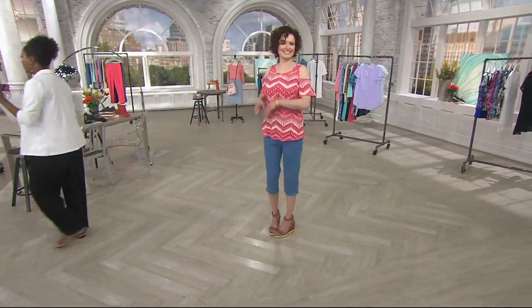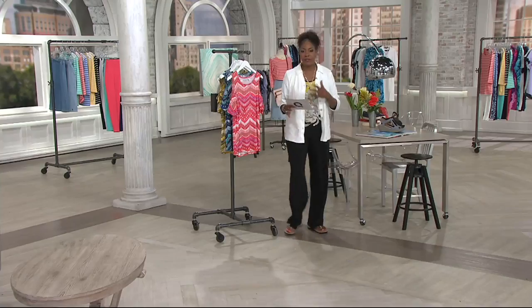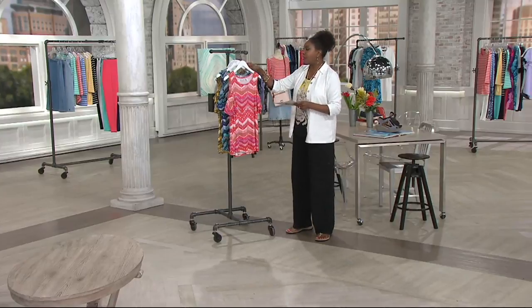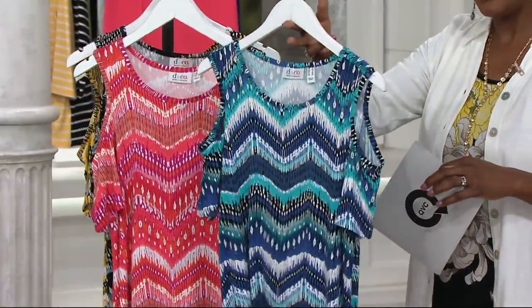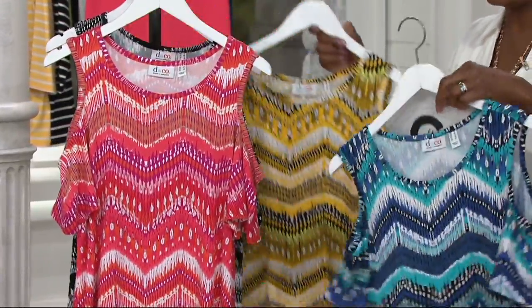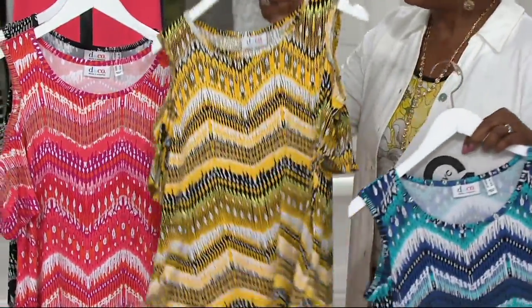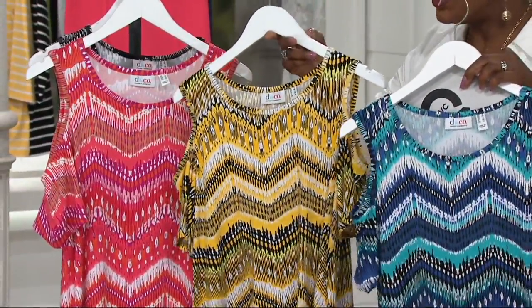They've executed it very well in this brand new top from Denim and Company. Here's an update — already 1,500 ordered. The blue multi is the limited choice, and I love that because a lot of gals will wear this with your denim, with your white, or certainly back to black. The yellow multi is also limited, and I love that because it's a little bit of sunshine.